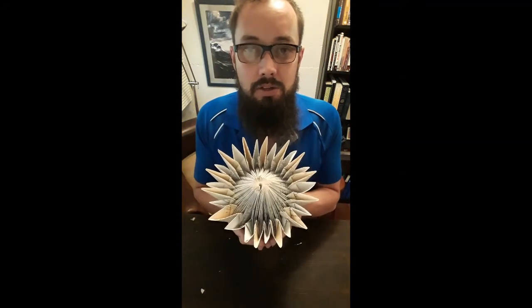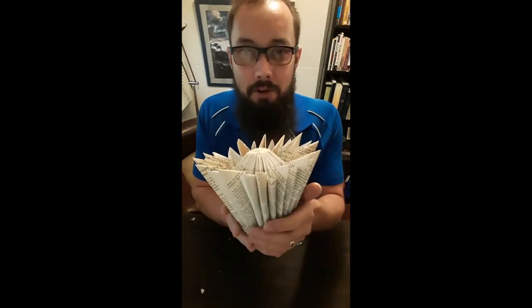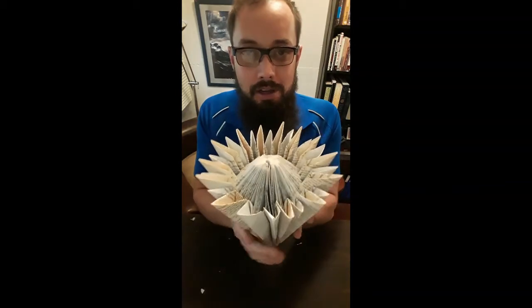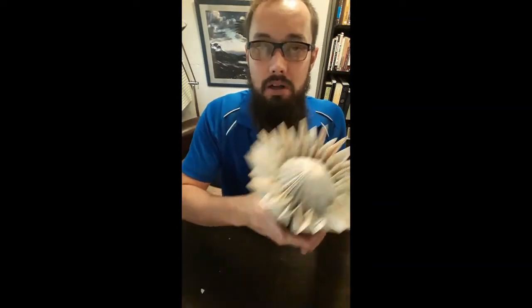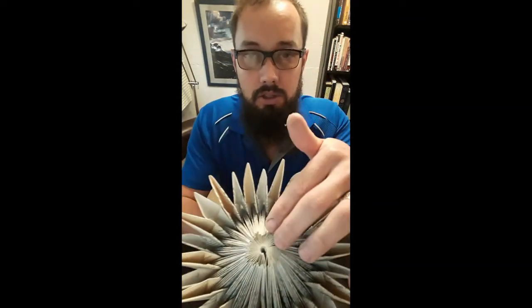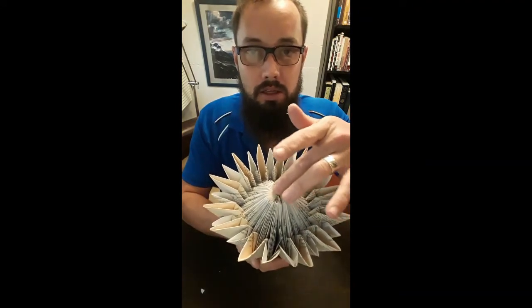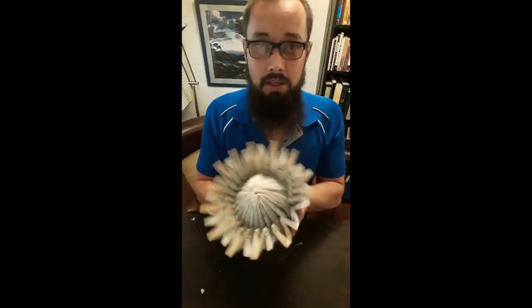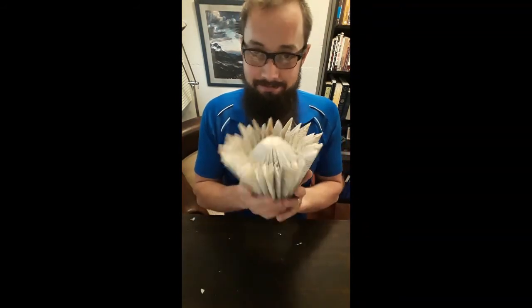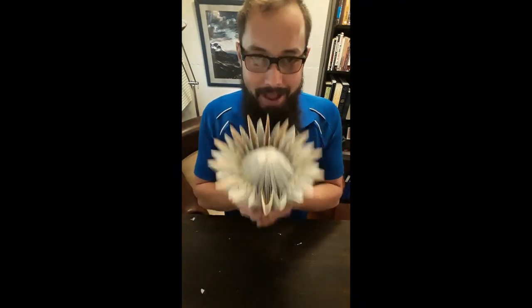And this is your final product — a nice protea, the South African national flower! You can put a stick in the hole to make a little stem and put it in a vase, or if you don't like the top part, you can put a little round button on there to make it different. And that's your flower — happy folding!